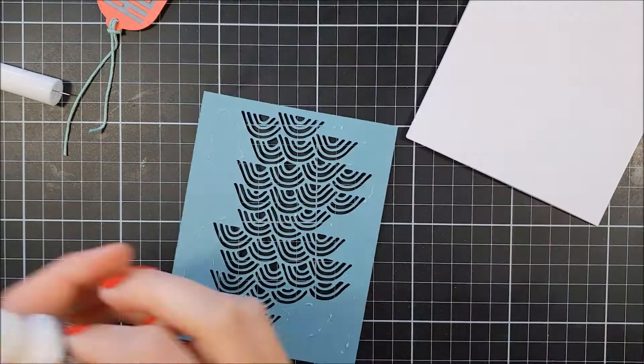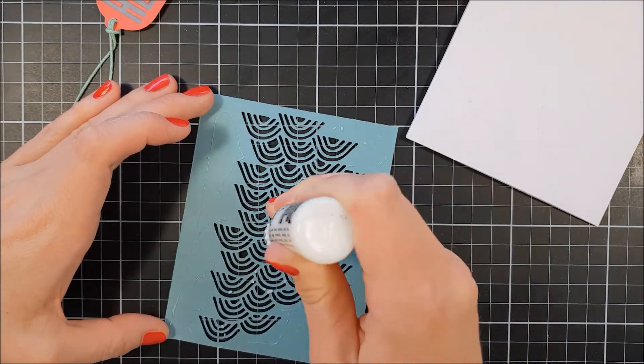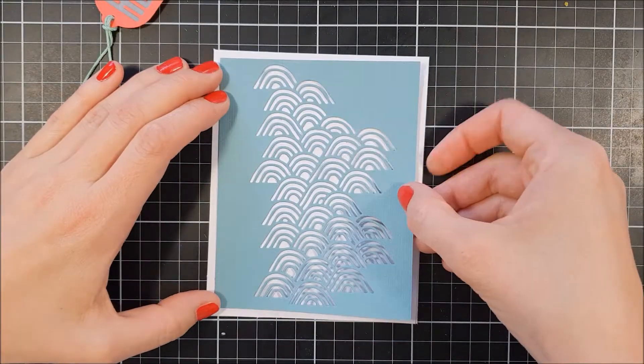The card base is made out of some Nina Solar White, 110 pounds.